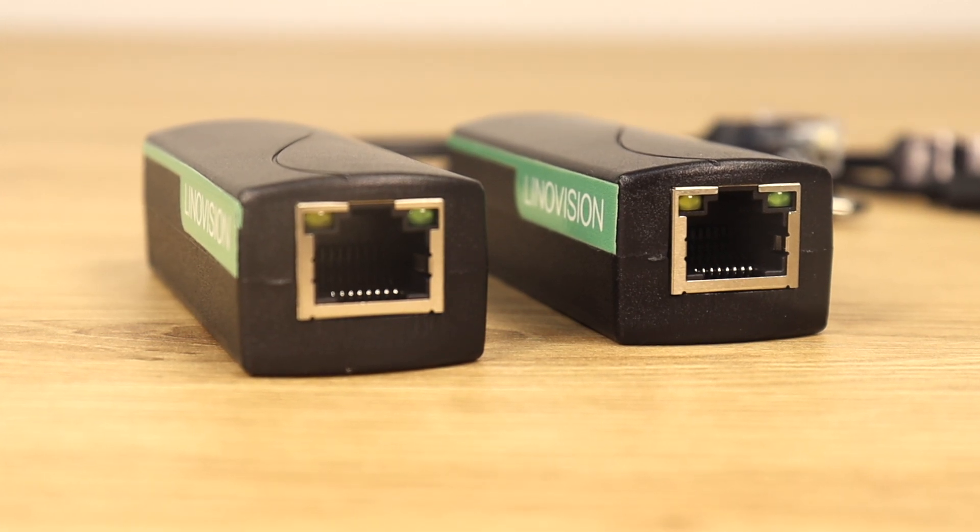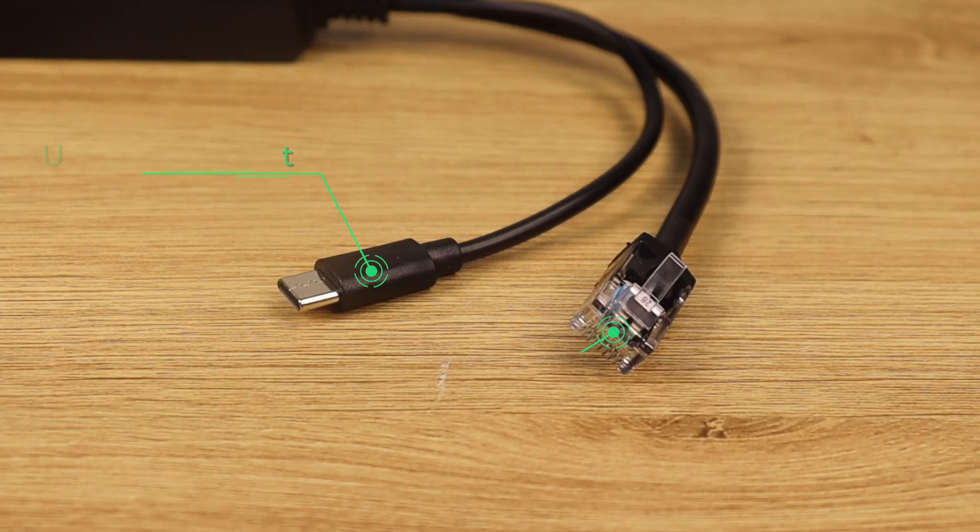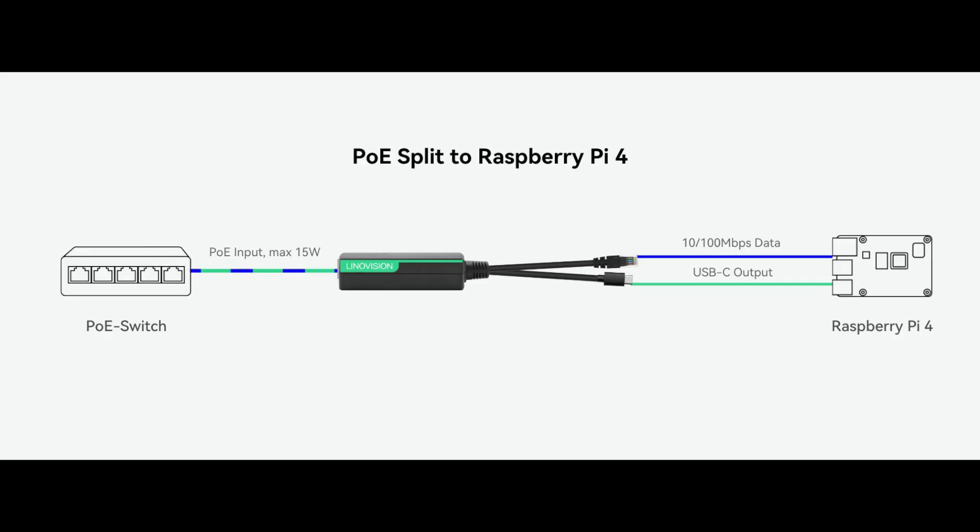So what's the PoE splitter? It takes a PoE connection and splits the power and data into separate cables. Basically, it gives you 10/100Mbps data and 5V 2.4A USB-C power outputs.